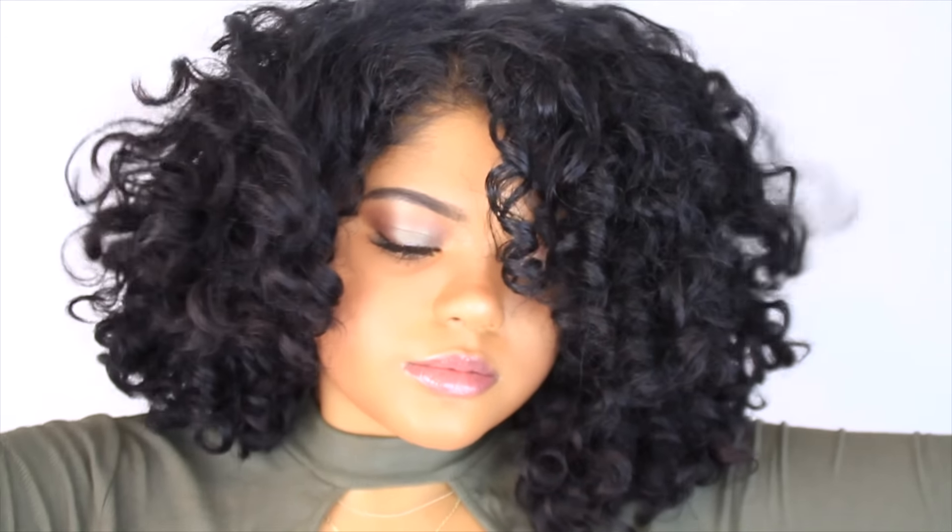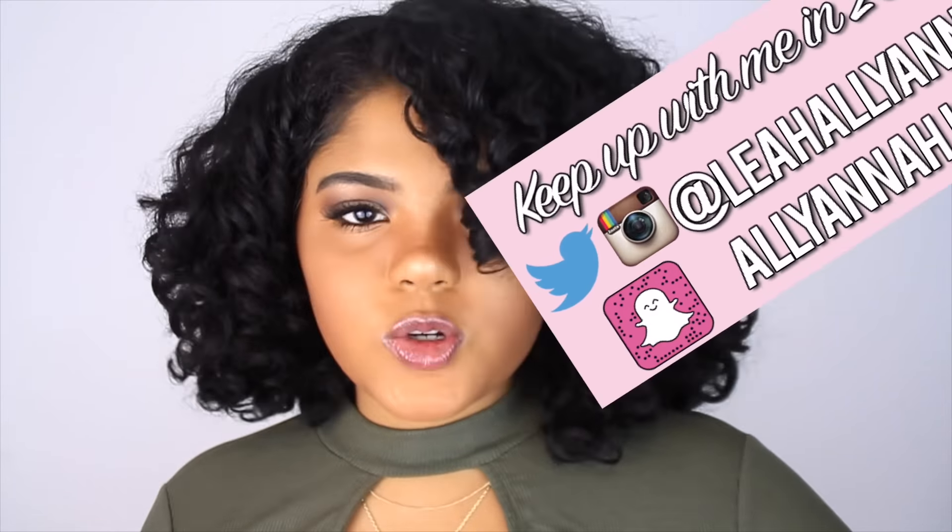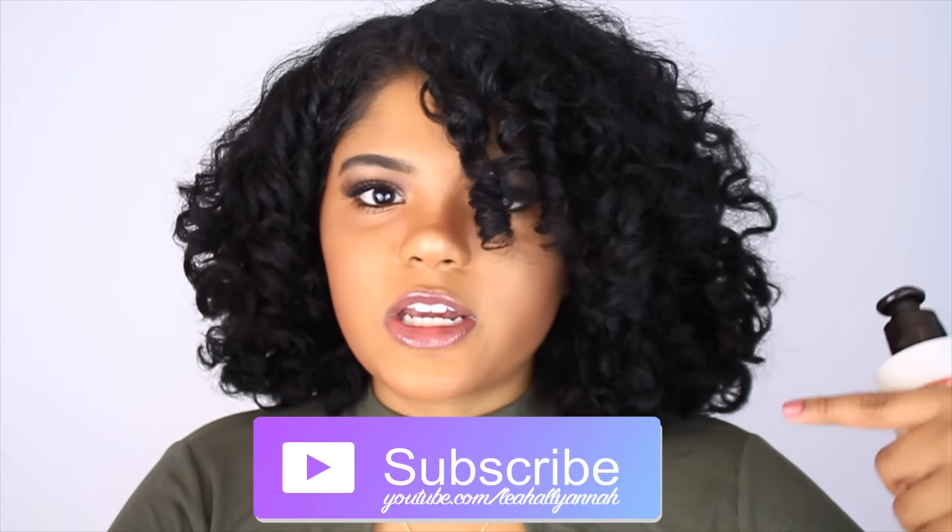Alright guys, so these are the results. I'm totally in love with it because my hair is still bouncy and it doesn't feel weighed down. That's what I love about Carol's Daughter products — whenever I use them, they never disappoint because they're just perfect for curly hair. Once again, all these products can be found in Sally's Beauty Supply, as well as more Carol's Daughter products, so make sure you check that out. But that is the end of this video. I hope you guys enjoyed. If you did, please give it a big thumbs up and make sure to subscribe down below for more videos. I'll see you guys very soon.